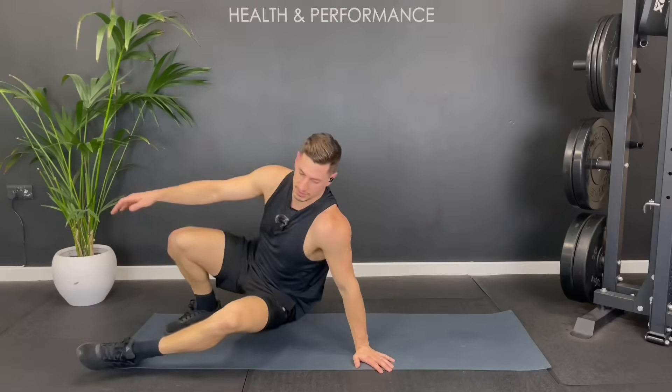And that's it — that's the routine complete! Thanks so much for joining me. Let me know in the comments below how you found it and where in the world you're following along from. If you fancy keeping the workout going, I'll link a quick video here, and I'll see you again soon for another one. Bye!